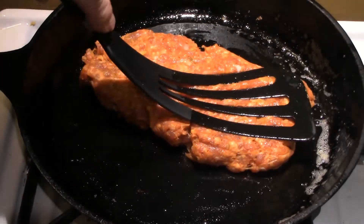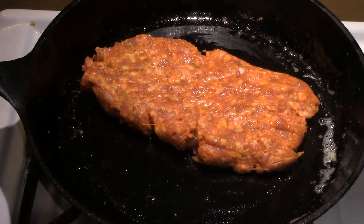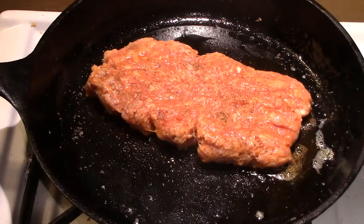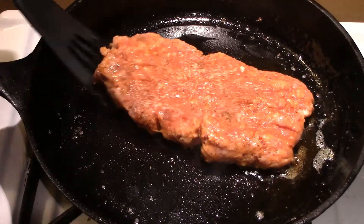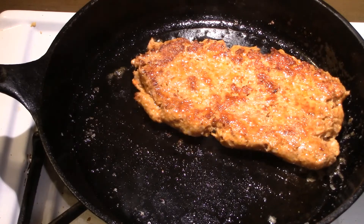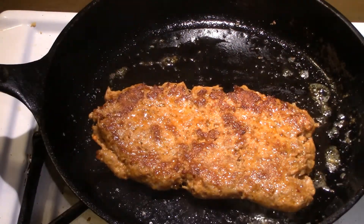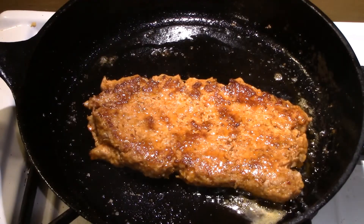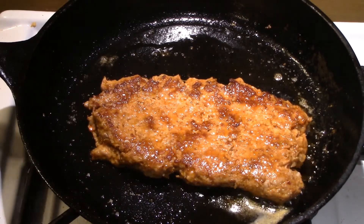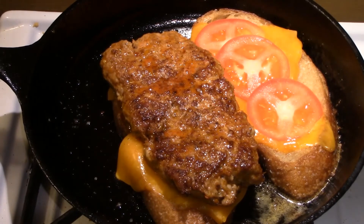Now we're going to cook our Italian sausage patty. You're going to want to bring that up to 165°F if you're using a meat thermometer — just cook it until it's well done with no pink. I'm going to use a little kosher salt and cayenne pepper; I like the spiciness of the cayenne. Get a nice dark brown color on it and make sure it reaches 165 degrees or is well done with no pink in the sausage.